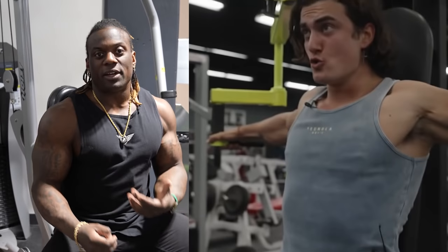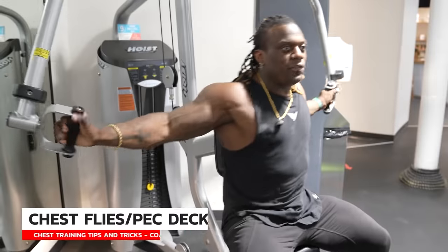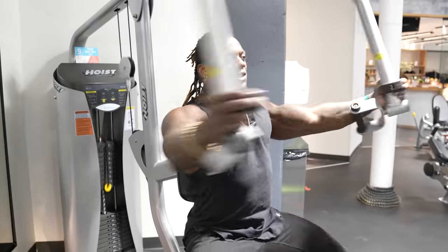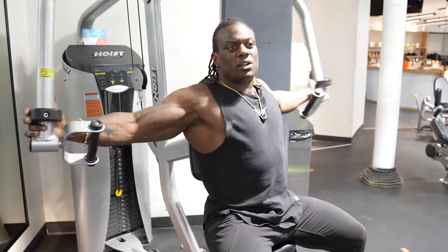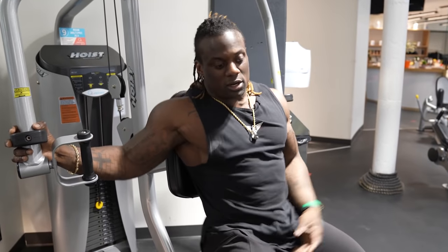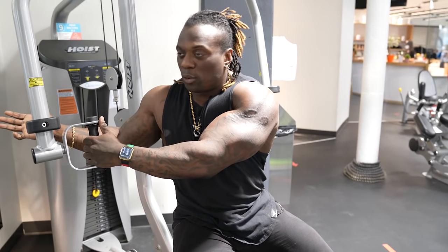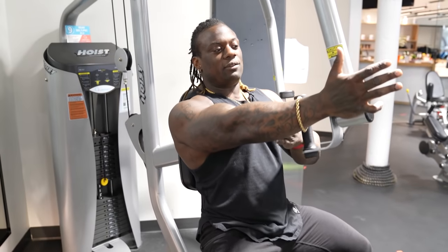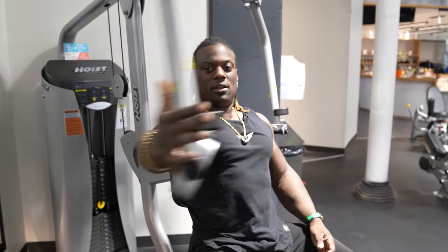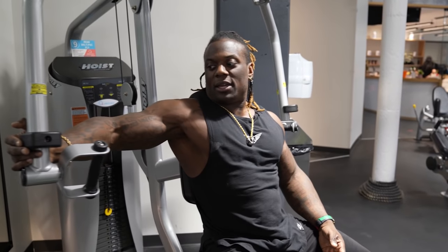Now we are sitting on this super fancy Hoist fly machine — pec deck, if you want to call it. It's meant to be held like this, but I'm actually going to grab this part of the machine to give me a more natural feel. Don't get stuck thinking the machine has to be used exactly one way. I'm not saying do anything fancy — just use the machine. If you don't like using these handles, it's totally fine to use the back of this for the same activation. You want the push coming from the heel of your hand with a healthy bend in your arm — not too high, not too low.